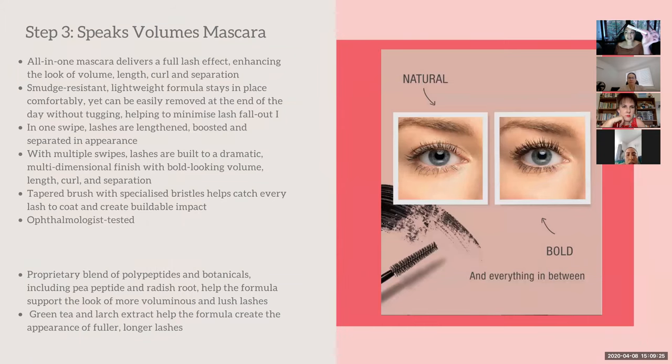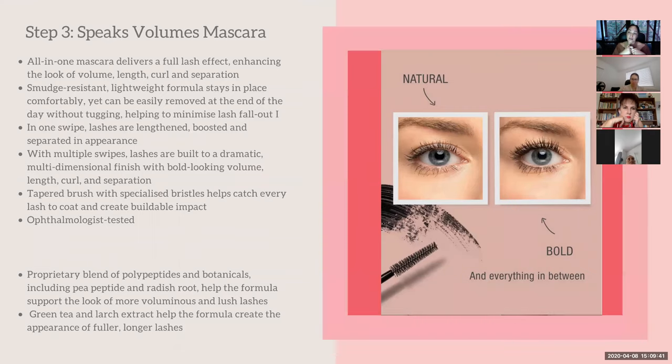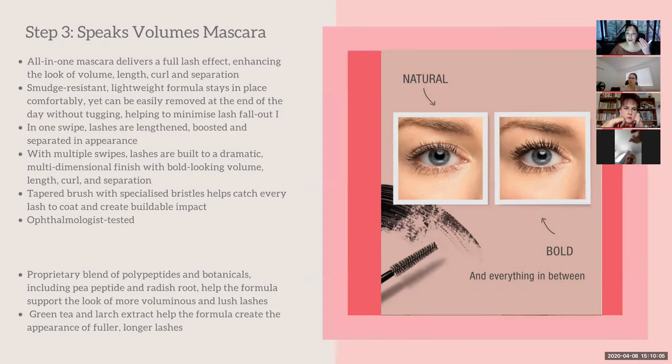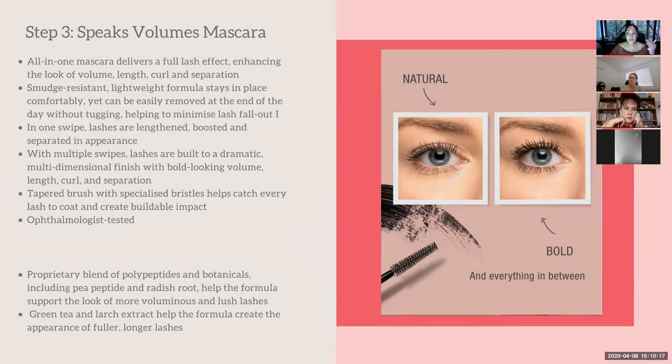Next in the set is the mascara. One swipe gives a nice natural look, or you can build it up with two or three swipes and it almost looks like false eyelashes. It has peptides in it. I used to use a Chanel mascara that cost around $120 — it gave beautiful long thick lashes but caused lash breakage because it was heavy. With this I get the same effect but it's extremely light, so no breakage.